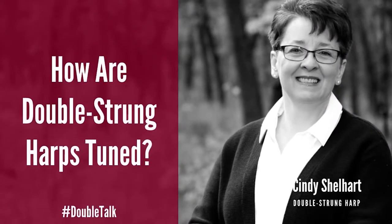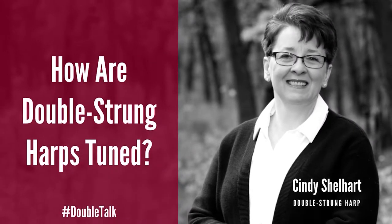Hi, I'm Cynthia Shellhart. You can call me Cindy. And it's time for some double talk — double-strung harp, that is. My first FAQ episode was a big picture view of the double-strung harp. If you missed it, please make sure you're subscribed to my mailing list and get notifications for future videos. This time on FAQ episode 2, we're talking tuning.